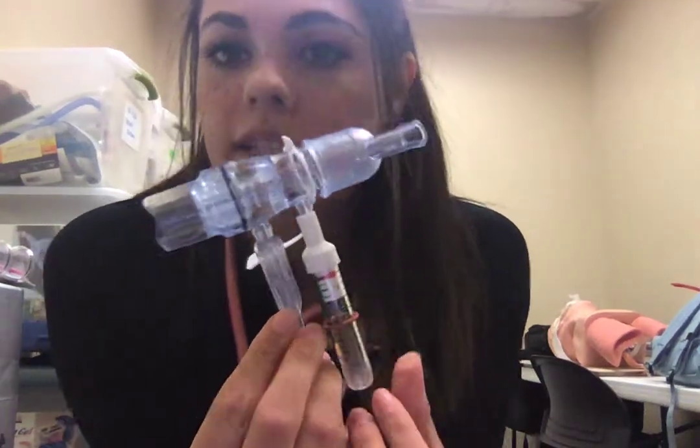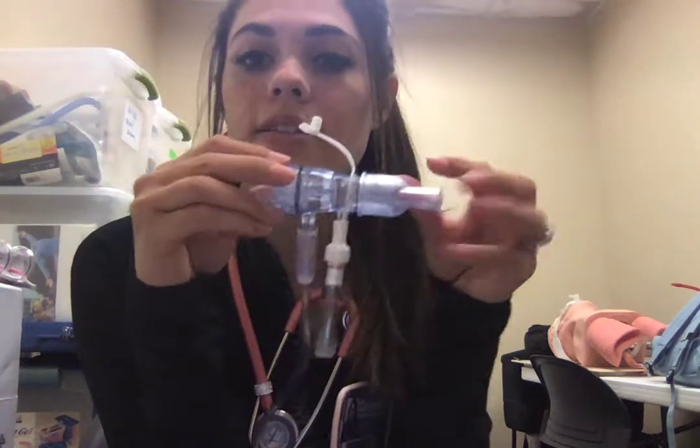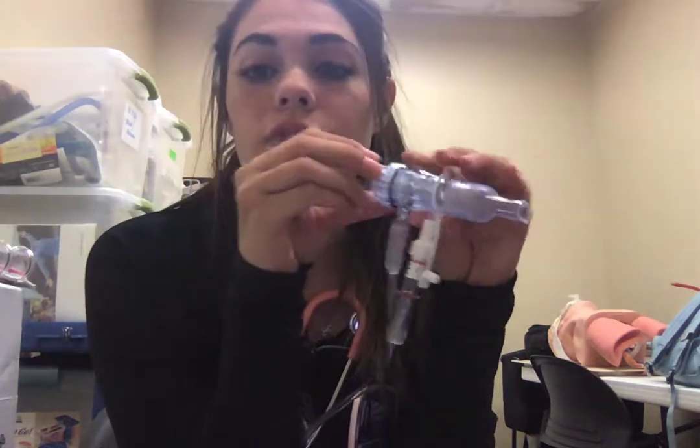I have my EZ-PAP device here. I'm going to use this on a patient who is post-op and we're seeing signs of atelectasis. We're going to use this to reverse that and prevent any more atelectasis from happening. This is going to force them to take big breaths and open up any alveoli that are not being recruited or have started to shrink a little bit.